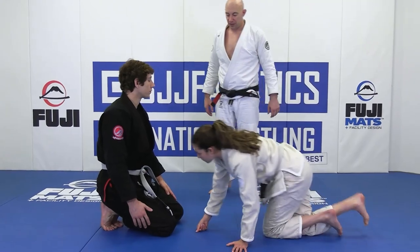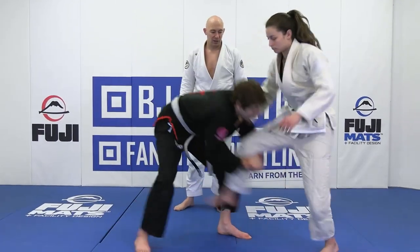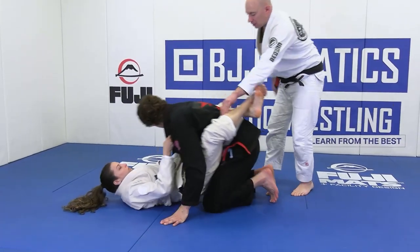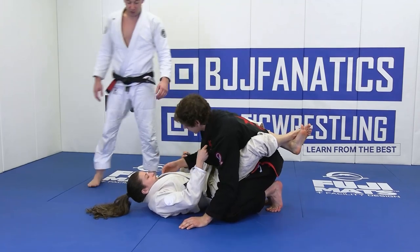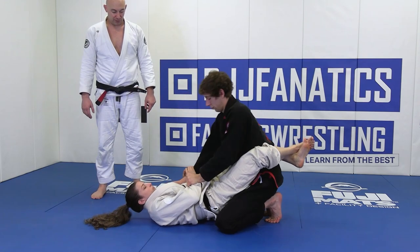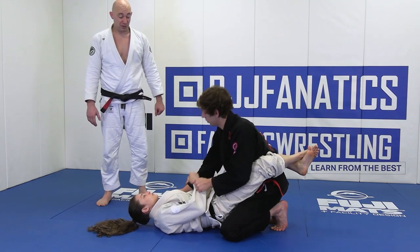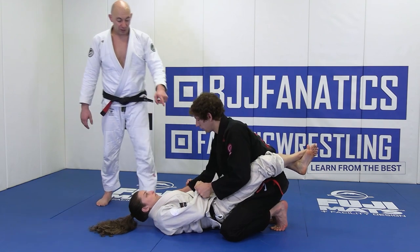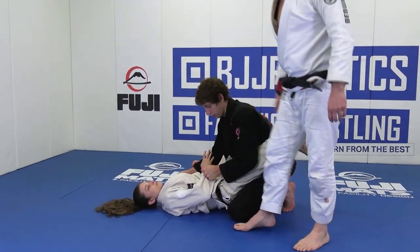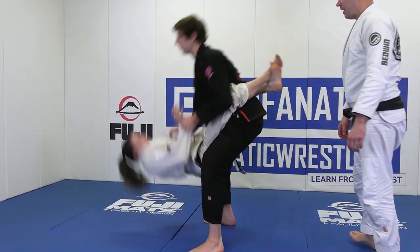Rob will do a little takedown, put you down, then you put him in the closed guard. First thing — on the toes, lapel grip, and get that sleeve grip. Start pushing it. Remember, the same side that you step up on is the side you're grabbing their wrist, so they can't underhook under the leg. Pull her in, step up, and pick her up.